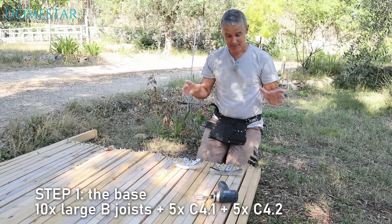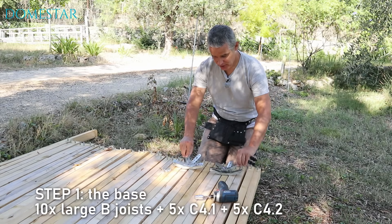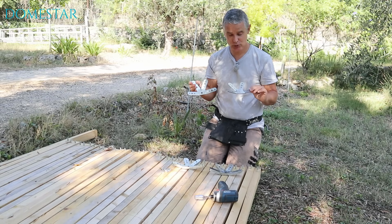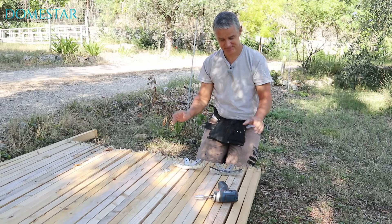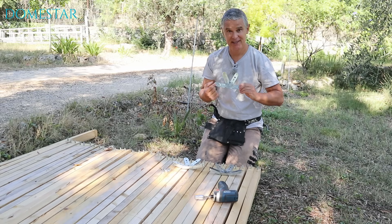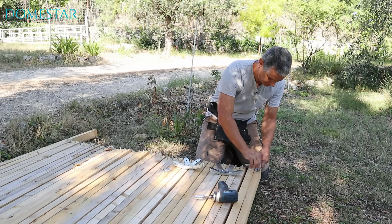And here we are at the first stage: the base. We're going to need 10 large B pillars and 10 4-branch connectors. As I said, there are 2 types of 4-branch connectors, so don't mix them up. Screw each connector into a large B-post.